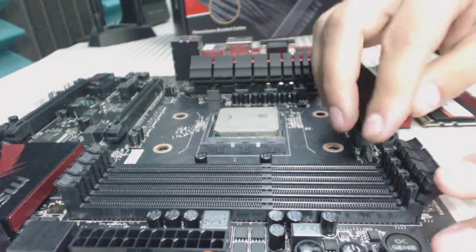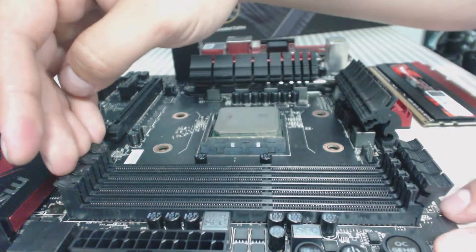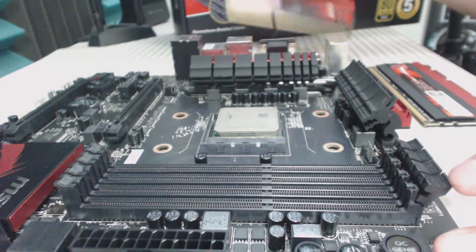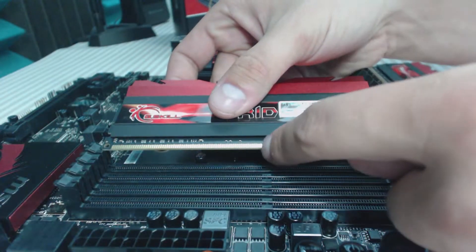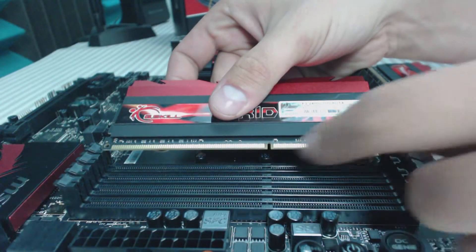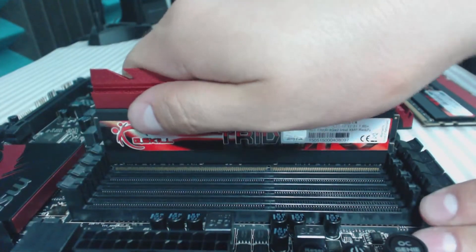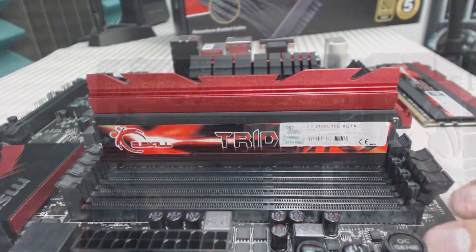Go ahead and open up the DIMM slots. These ones happen to only open from the top, but on some boards they open from the bottom as well — these ones are stationary. Make sure that the notch on the RAM lines up with the notch in the slot, lock it in on this side, and then press down so the other side locks.